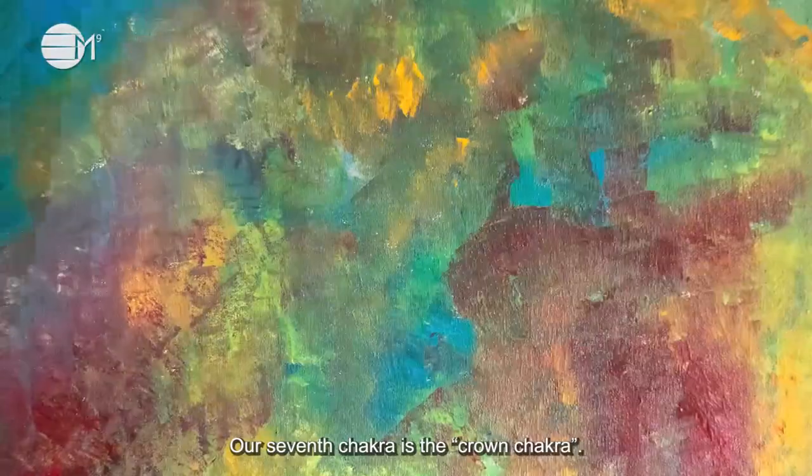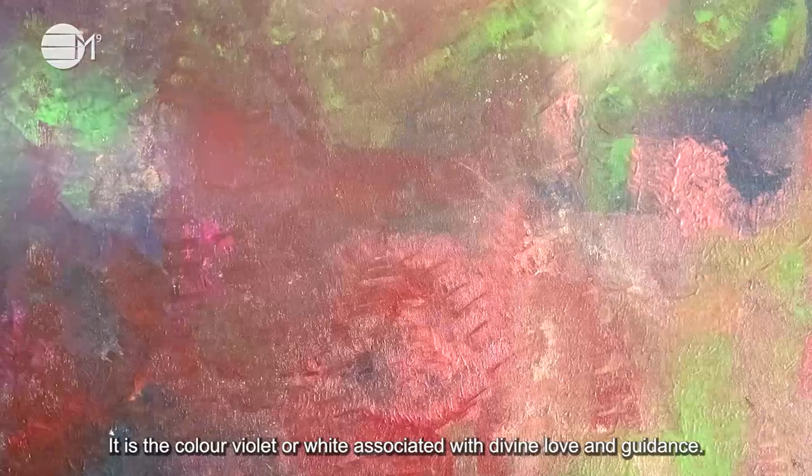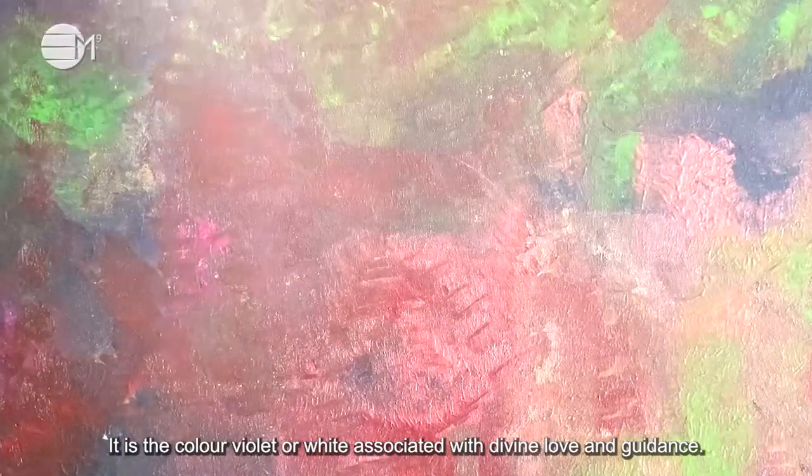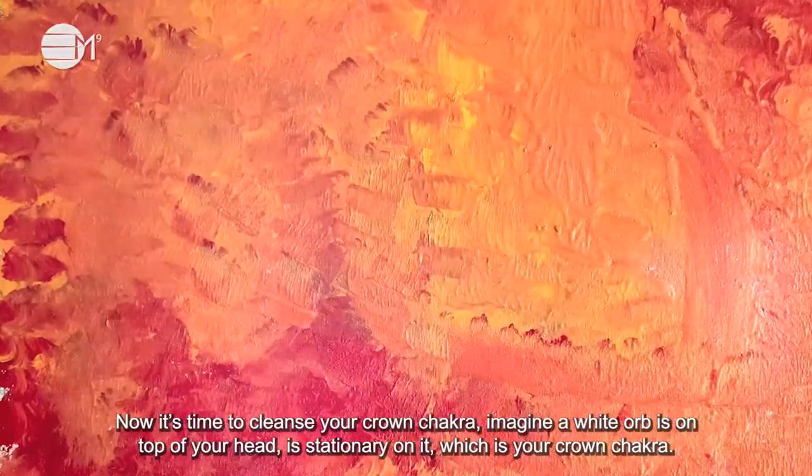Our seventh chakra is the crown chakra. This is located on the crown of the head. It is the colour violet or white, associated with divine love and guidance. Now it's time to cleanse your crown chakra.